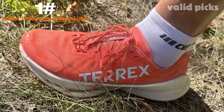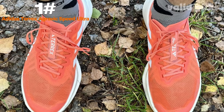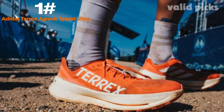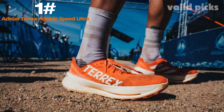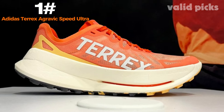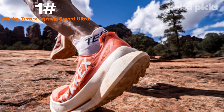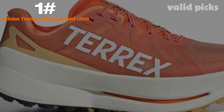Number one: the Adidas Terrex Agravic Speed Ultra. The Adidas Terrex Agravic Speed Ultra is a high-performance trail running shoe designed to provide athletes with unparalleled speed, agility, and comfort on the toughest terrains. Built with Adidas' cutting-edge technologies, the Agravic Speed Ultra offers a lightweight yet durable construction, making it the perfect choice for trail runners seeking to push their limits. The upper is crafted from abrasion-resistant materials that protect the foot from debris while allowing maximum breathability to keep your feet cool and dry throughout your run.